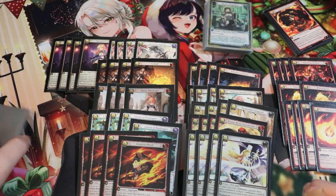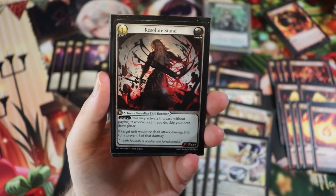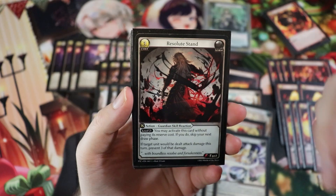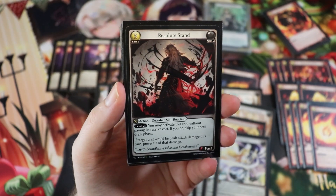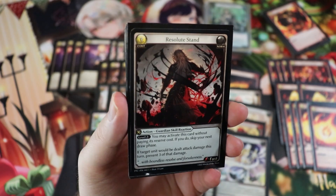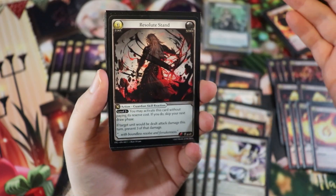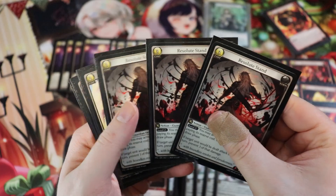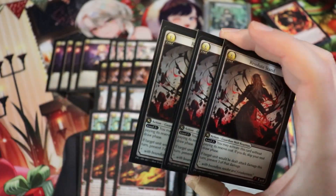For our survival package, we have Resolute Stand — three cost fast skill or reaction, but level two plus you may activate it without paying its reserve cost, skipping your next draw phase. It says if target unit would be dealt attack damage this turn, prevent three of that damage. So your opponent needs to deal at least four damage to deal any to your champion for the entire turn. This card single-handedly makes aggro decks cry — I've played fire assassin and had this played on me four times in a single game.